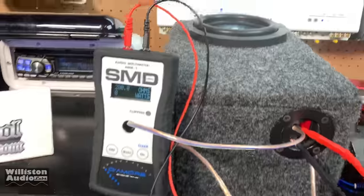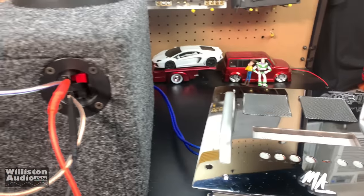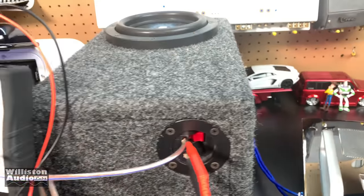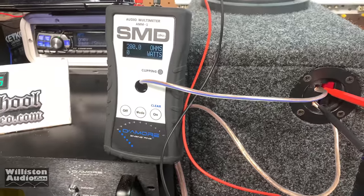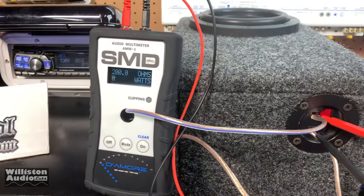I've had several of you guys comment that you really like when I show the AMM1 and the speaker and the amplifier so we can see what the true power is going to the speaker. You asked for it — here we go. Let's try it out and see what kind of power we can get to this six and a half inch sub through this amp.